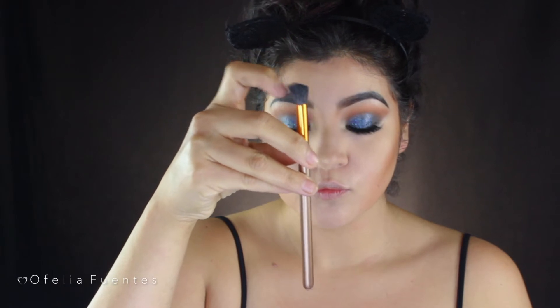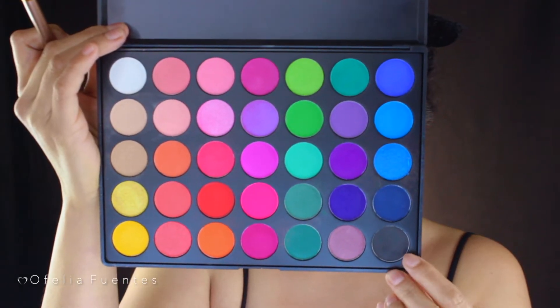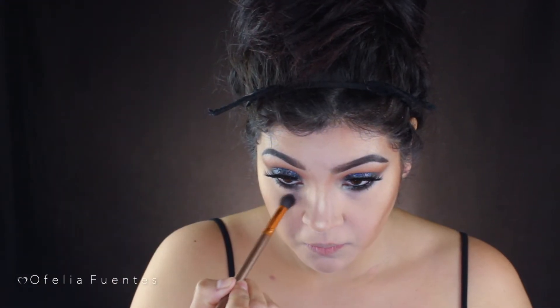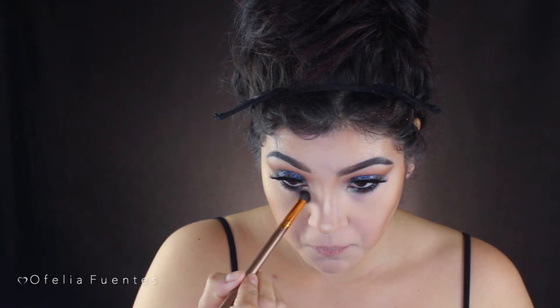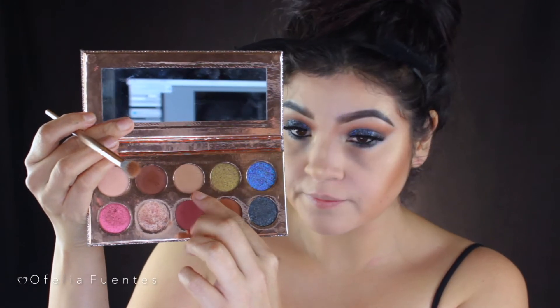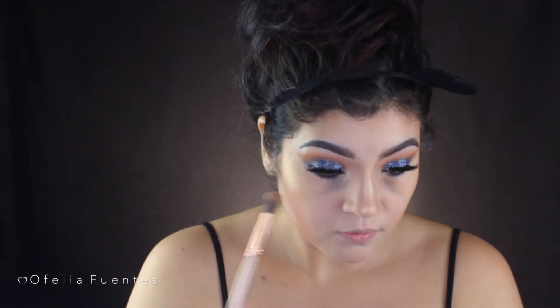Using a small contour brush and the Morphe 35B palette, I'm using the black shade and applying it underneath the eyes to make them look hollow — very tired and eerie. I'm also using the shade Necessary and smoking both shades out together.